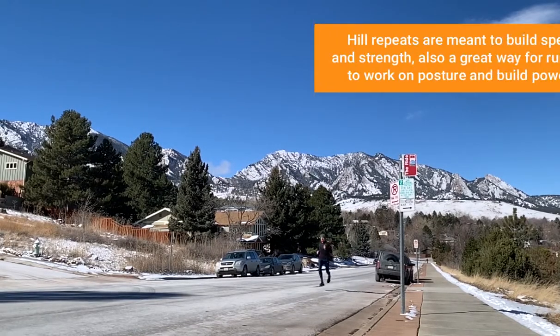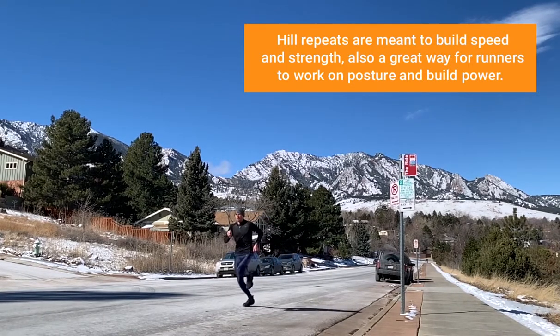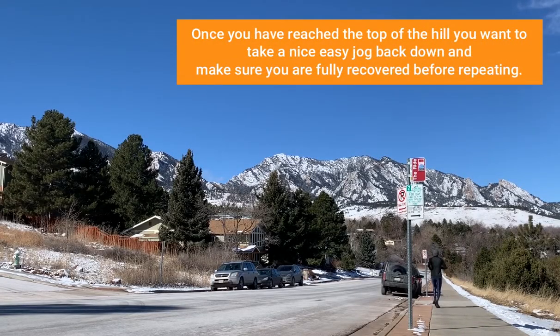Hill repeats are a great way to build speed and strength. You want to run up the hill with good power, good form, good posture. Now once you get to the top, you want to take a nice easy recovery jog back down.